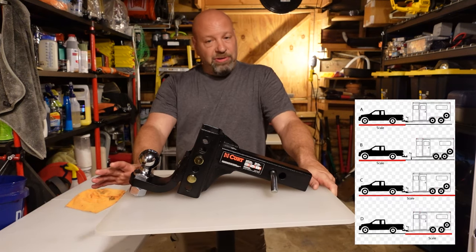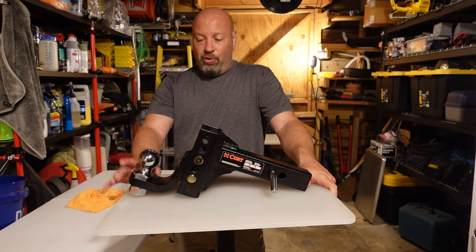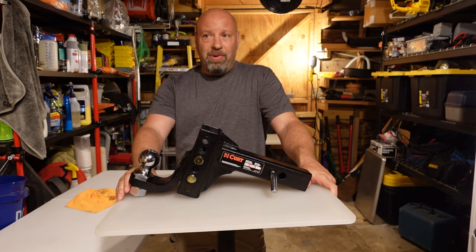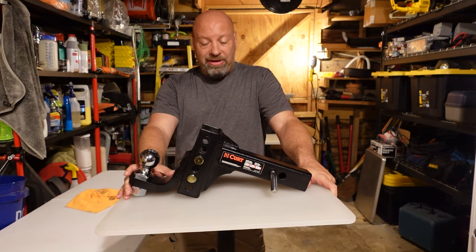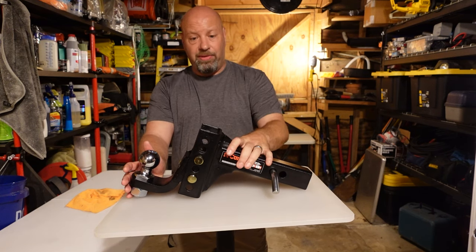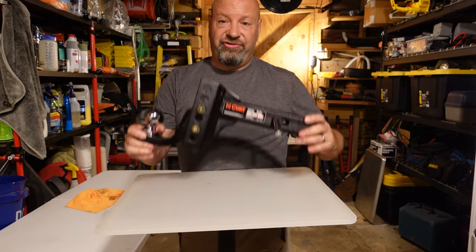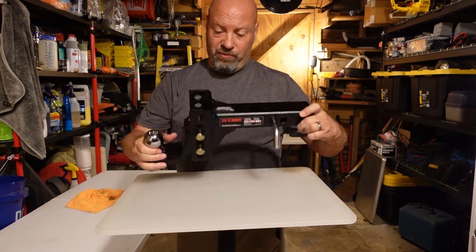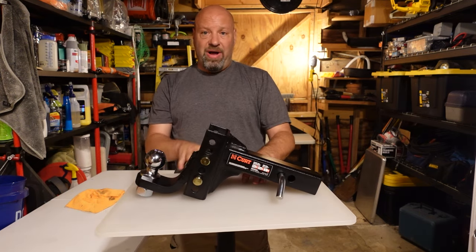There are a lot of great hitches out there, but I will never run an aluminum hitch personally. The price on those is outrageous — 200 plus dollars. When it comes to a hitch, I want steel, welded, robust, strong, and durable. This gives you all of that at an incredible price. Sweet, simple, easy, and very affordable. Thanks for watching.